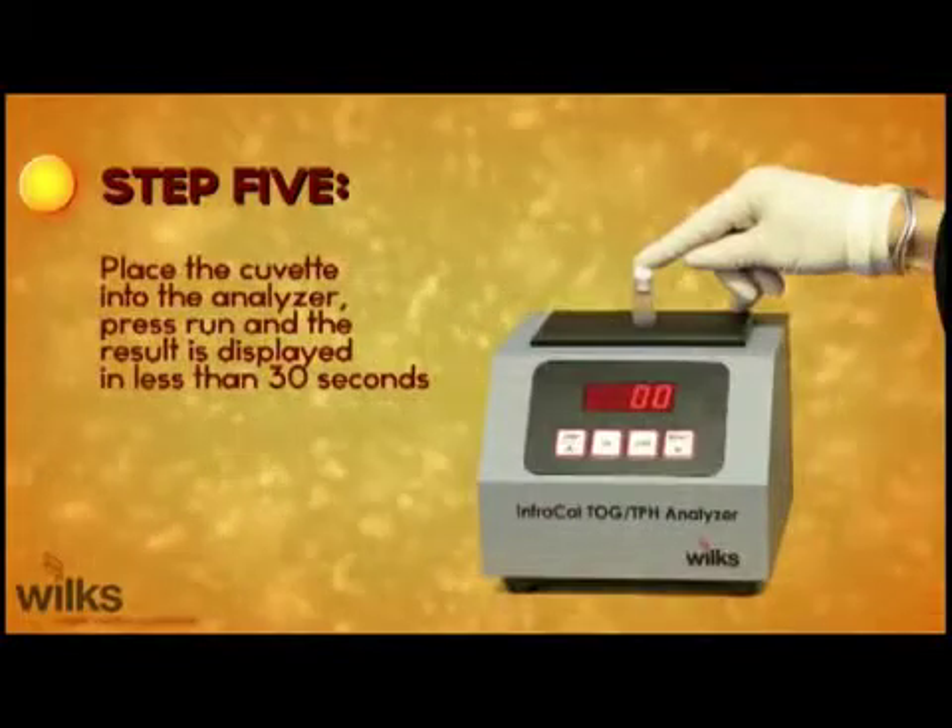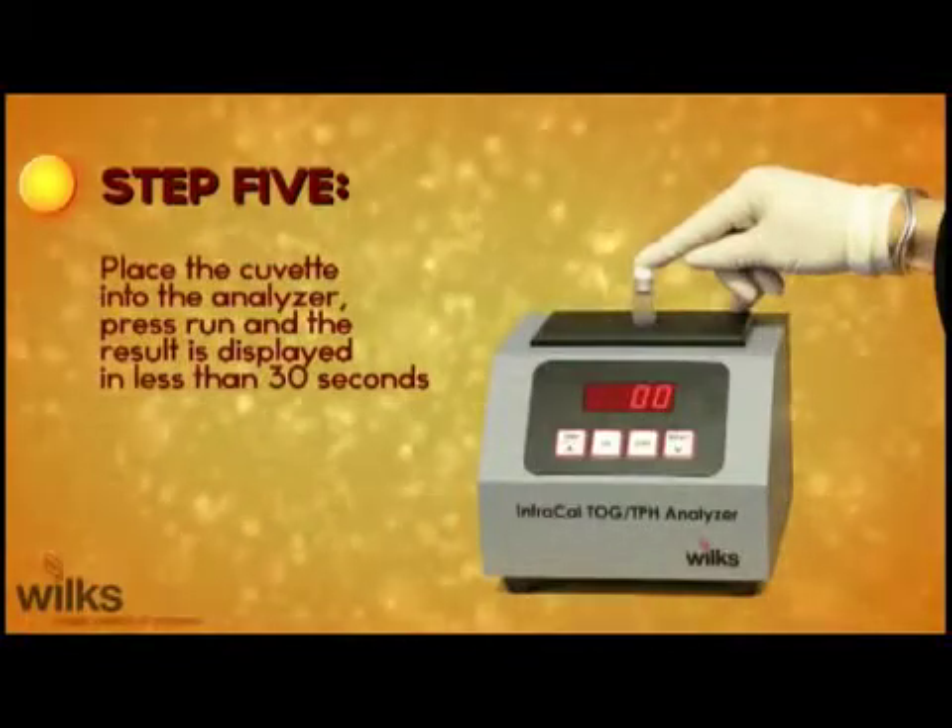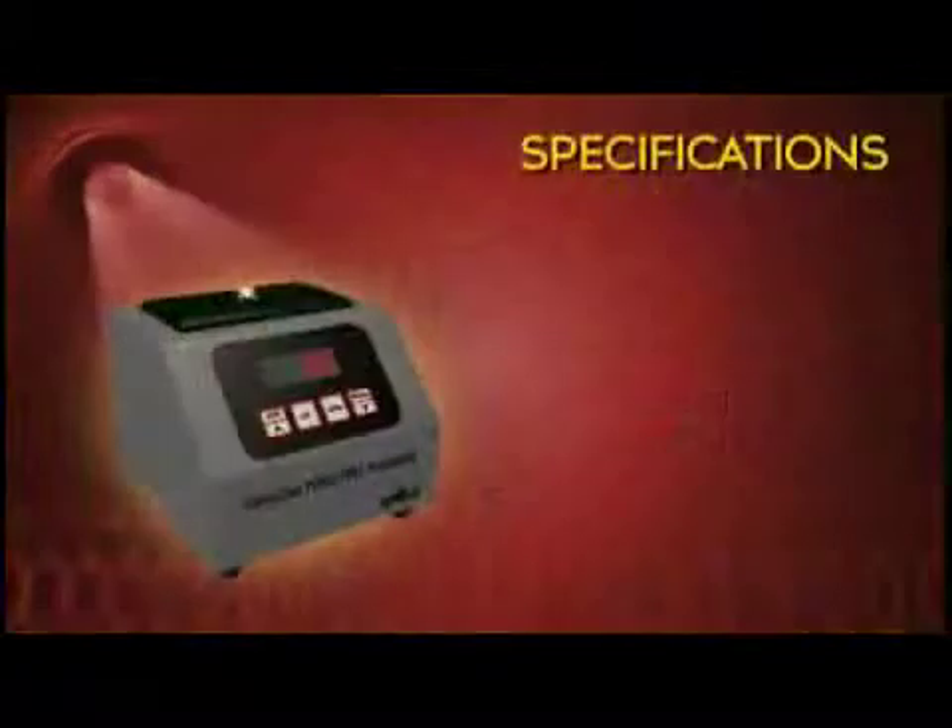Step 5: Place the cuvette into the analyzer, press run, and the result is displayed in less than 30 seconds.